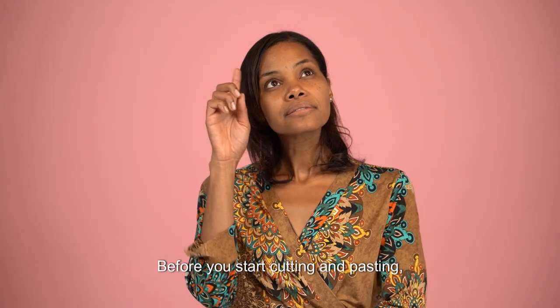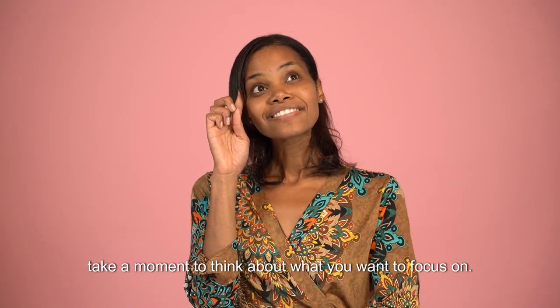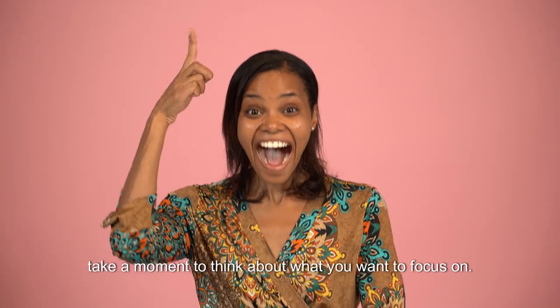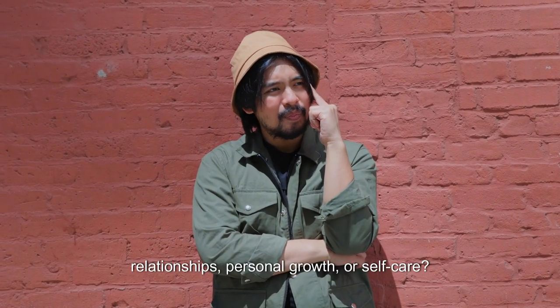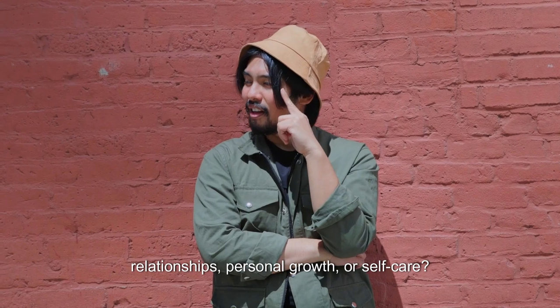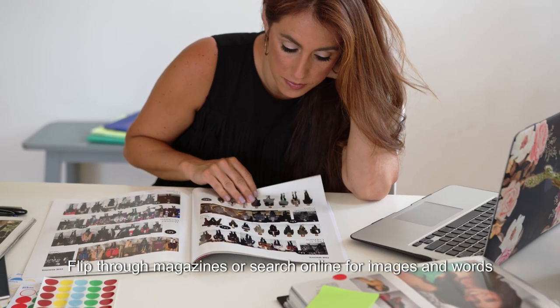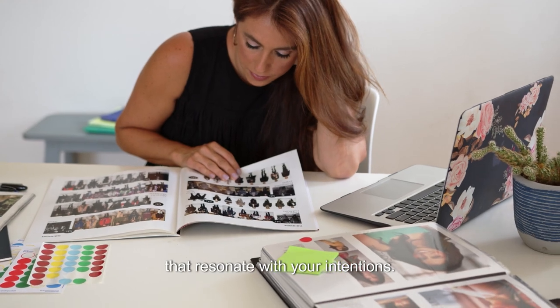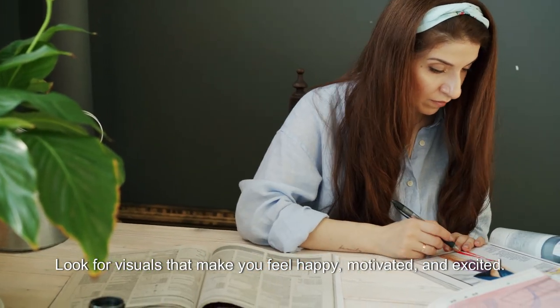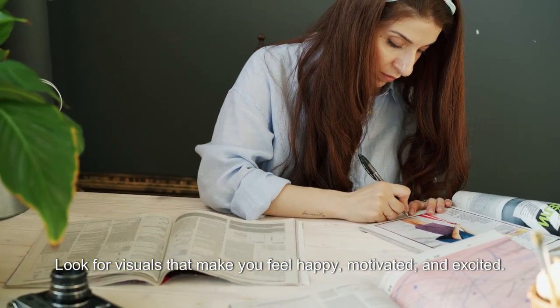Before you start cutting and pasting, take a moment to think about what you want to focus on. What areas of your life would you like to improve? Is it your career, relationships, personal growth or self-care? Flip through magazines or search online for images and words that resonate with your intentions. Look for visuals that make you feel happy, motivated and excited.